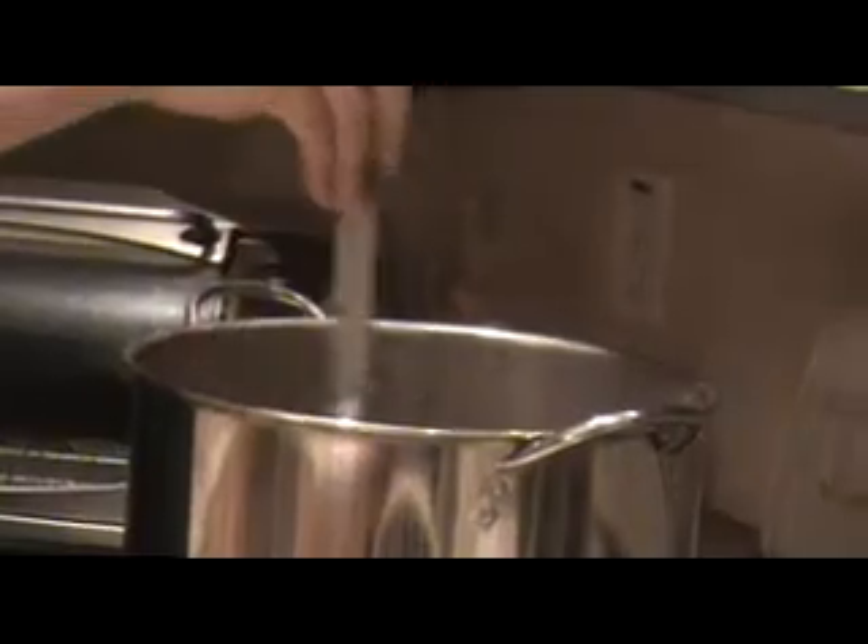Once you add the finishing hops and the Irish Moss, depending on your recipe this may vary, but I left it boiling for another 5 minutes. At which point, you want to cool down the wort and prepare to pitch the yeast.